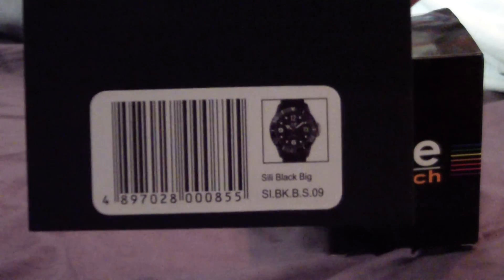The model number — as you can see now — is SIBKBS09, and there's a barcode there.